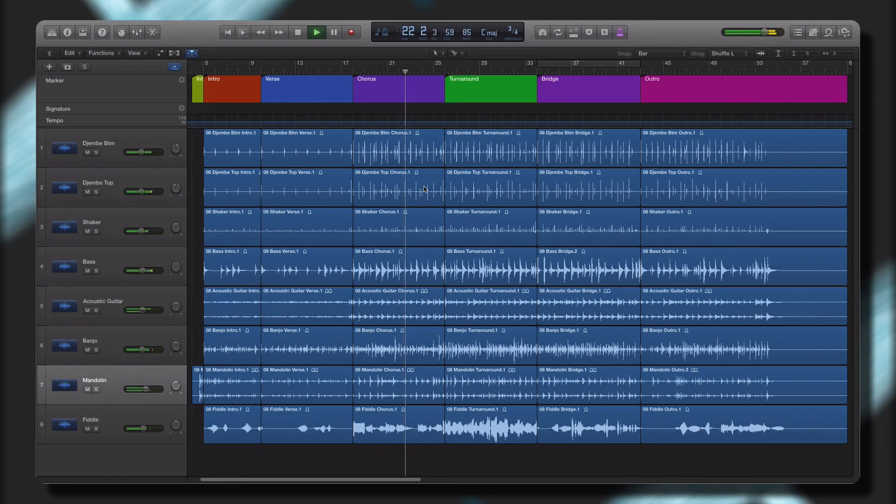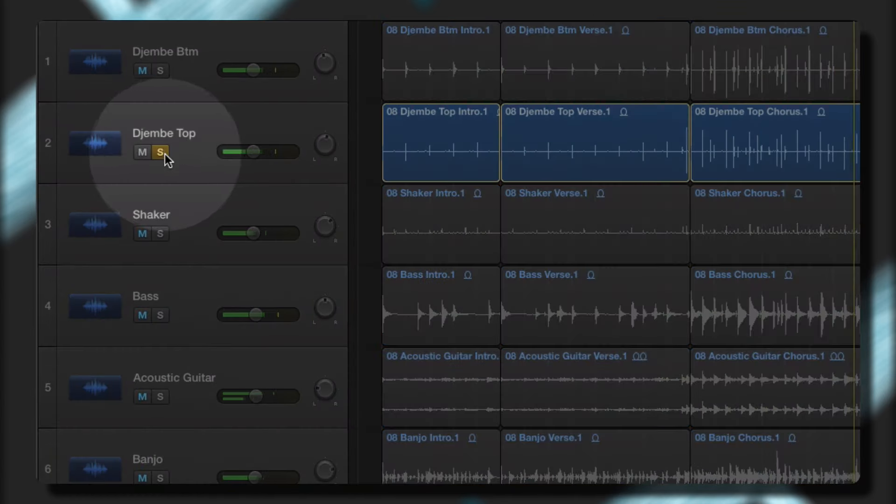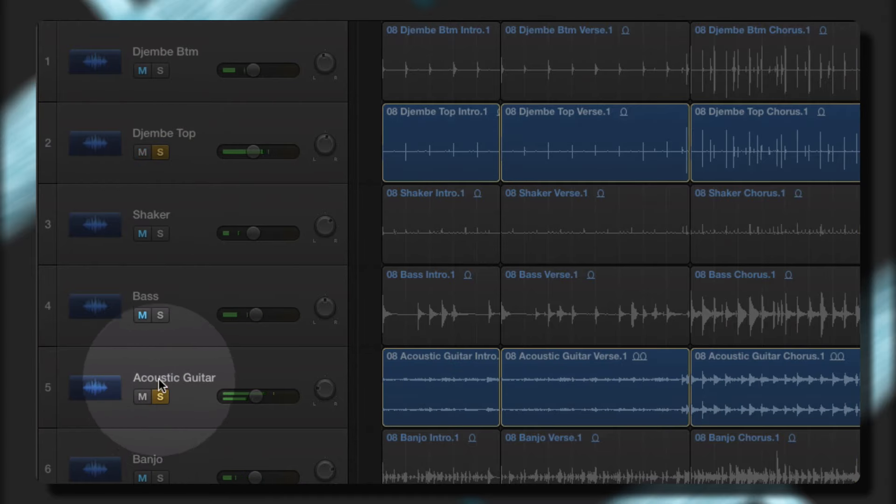The instruments have been created so that you can use one layer of the instrument by itself, or increase the depth, complexity, and beauty by adding and layering additional complementary instruments.